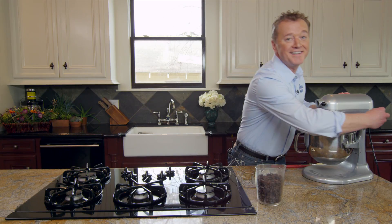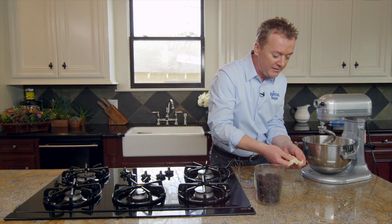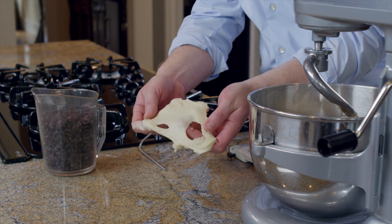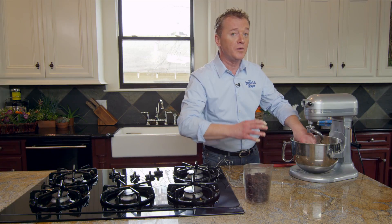Let's check the texture of the dough. What's very important when we are checking the dough is that we can stretch it as thin as a latex glove, and at this stage it needs to be about 78 degrees. At 78 degrees the dough will properly rise.